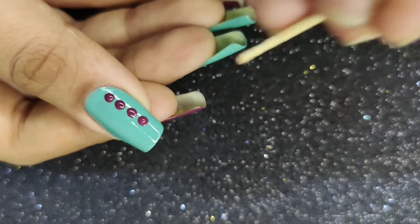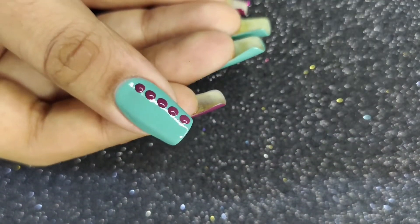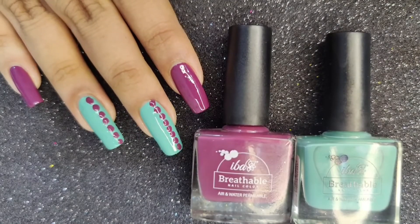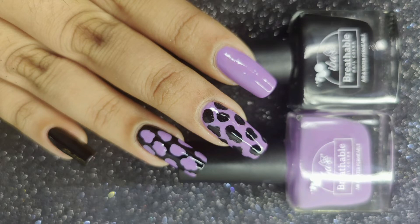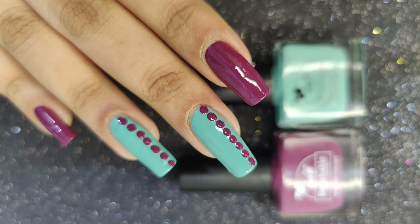All I'm going to do is create some dots, as shown. That's it for today's video, guys! Comment below which nail art you're going to try and which was your favorite. For more such content, don't forget to subscribe to Eba's YouTube channel. Bye bye, take care!